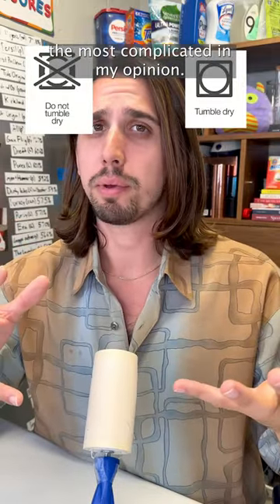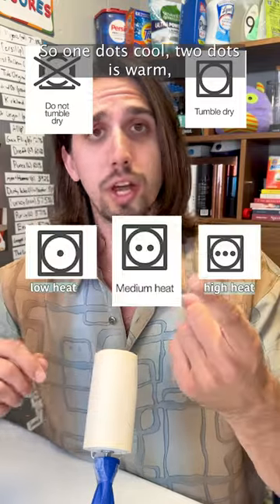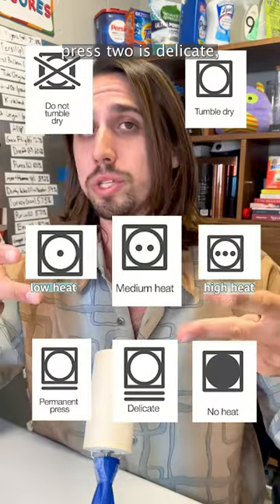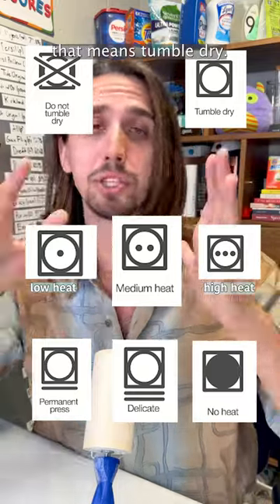The drying symbol is the most complicated in my opinion, but it's very similar to washing. One dot is cool, two dots is warm, three dots is hot. One line underneath is permanent press, two is delicate. But if it's shaded in, that means tumble dry, no heat.